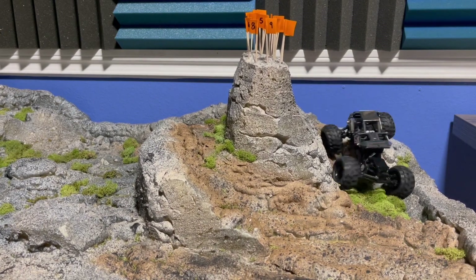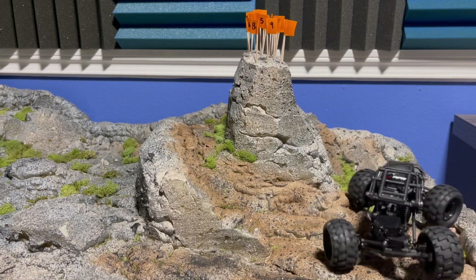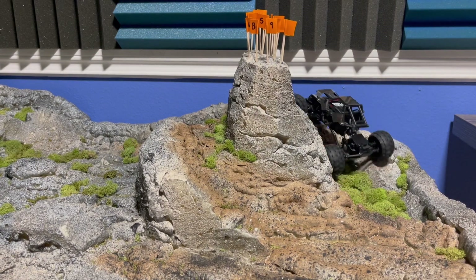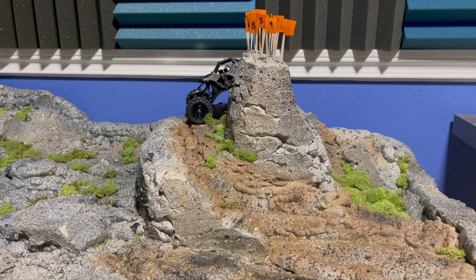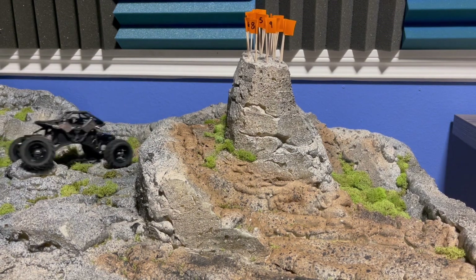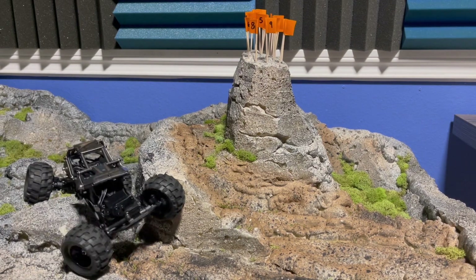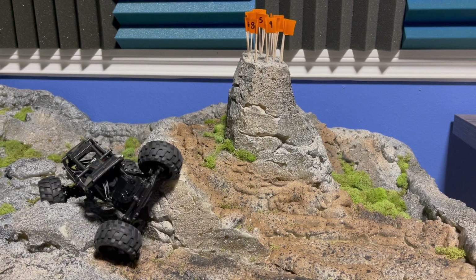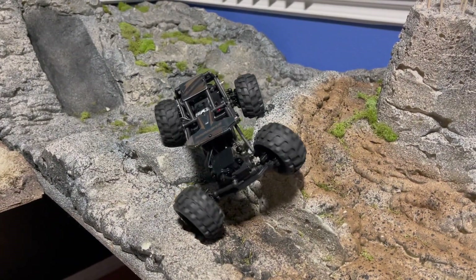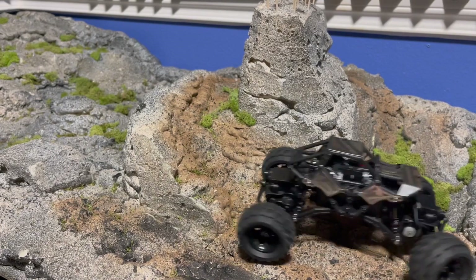I'm going to have to come up with harder obstacles for this thing because it's just eating these alive. One thing I've noticed from other people who have four-wheel steering vehicles: you don't always have to use four-wheel steer everywhere. Sometimes it's just smarter to go two-wheel steer around certain corners. Four-wheel steer can be really handy and help you get around places, but it doesn't need to be the end-all be-all. Look at the crazy articulation on this thing though - you'd have to find a pretty gnarly obstacle for this to not be able to get up.